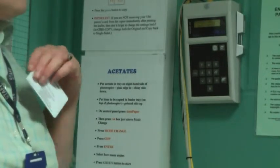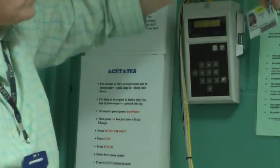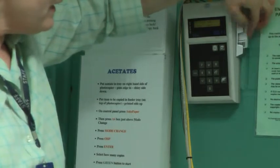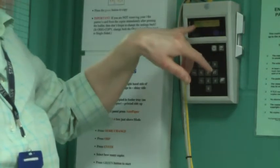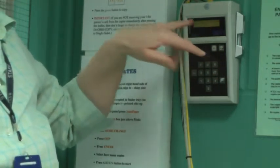Right, to make your copy, put your card in the machine here, press it right in, it will then show your credits on the display here.